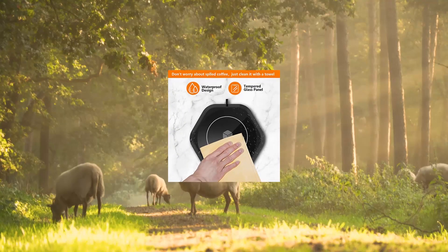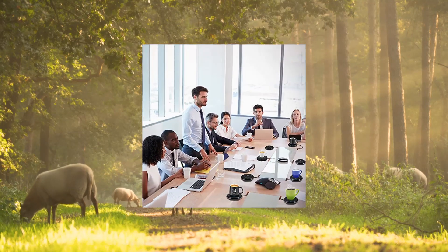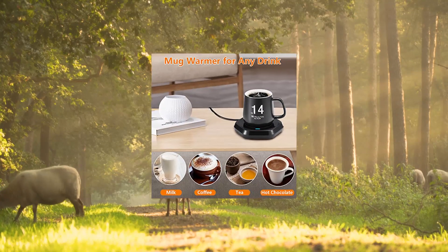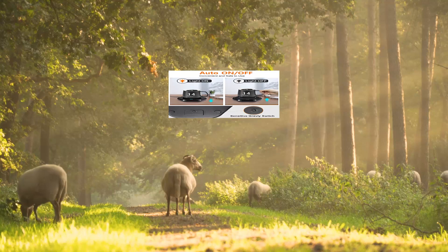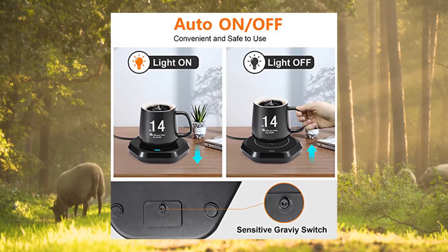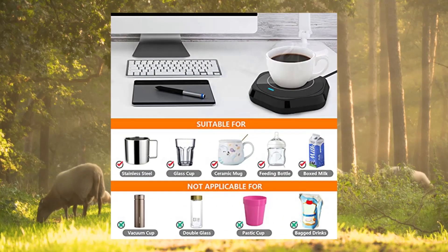Smart Coffee Cup Warmer with pressure-induced auto on/off. Keep beverages warm — this mug warmer has a built-in temperature-controlled chipset module with thaw and constant temperature function. Keep your beverage at a constant temperature of 131°F/55°C with an indicator light while working, which is stylish and beautiful.